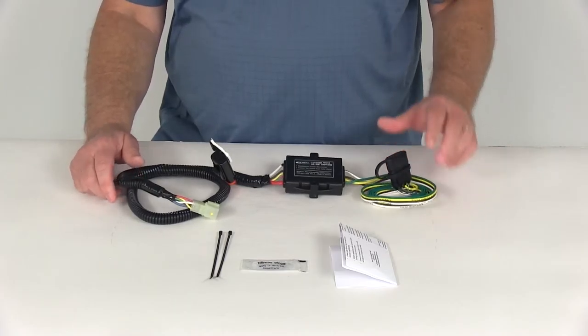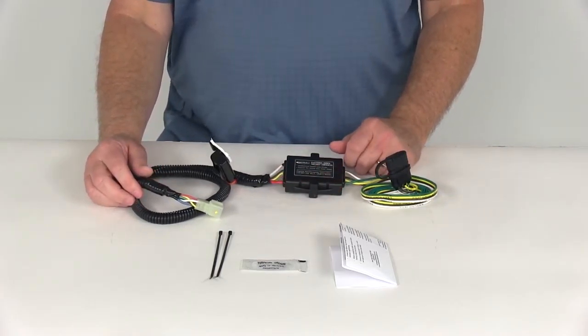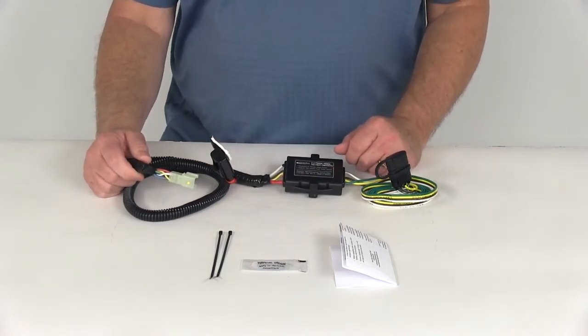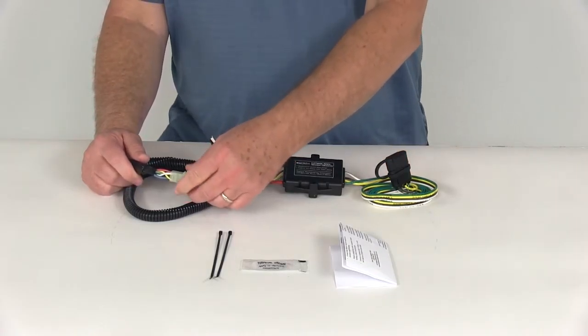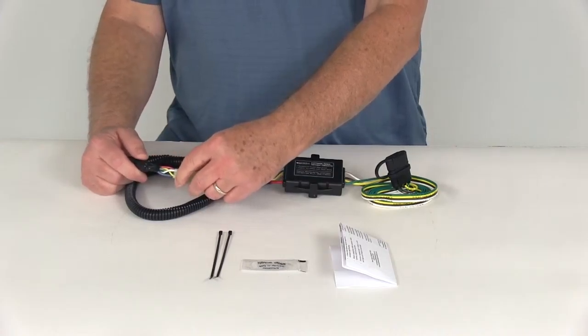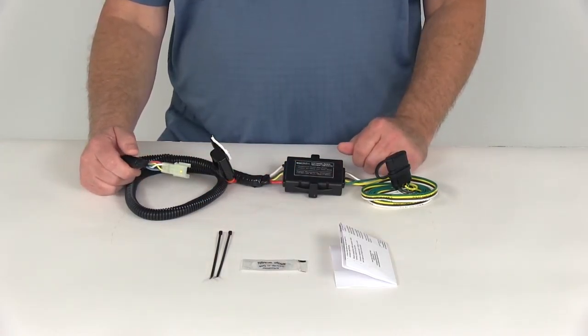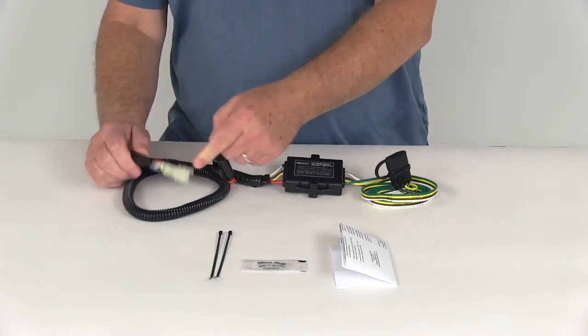When you go to install this, you'll locate your vehicle taillight wiring harness. There'll be a plug that'll match this connector right here. Now on the Subaru Outback, it's usually behind the access panel on the driver's side tail lamp housing, and on the Subaru Forester, it's usually located on the passenger side in the spare tire compartment at the rear of the vehicle. When you find that plug, you just take the cap out and plug this in, just like that.